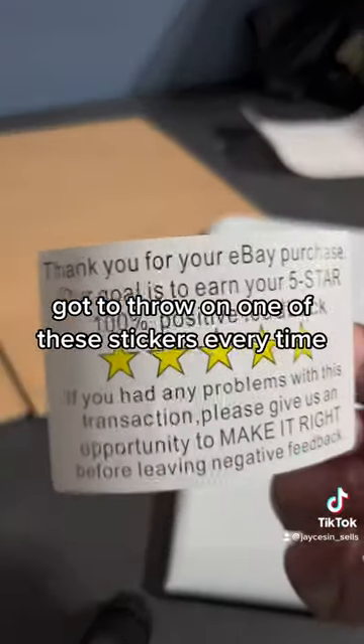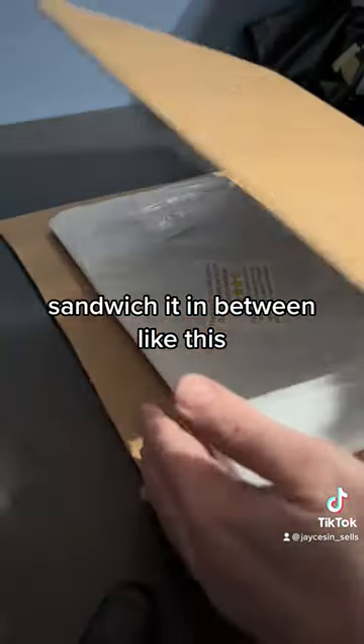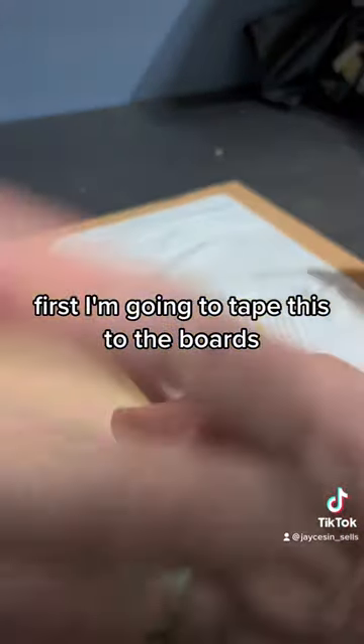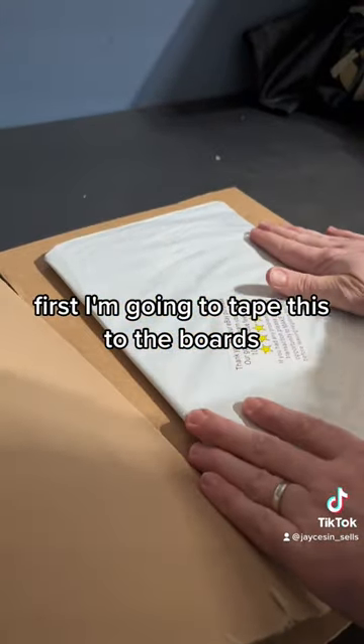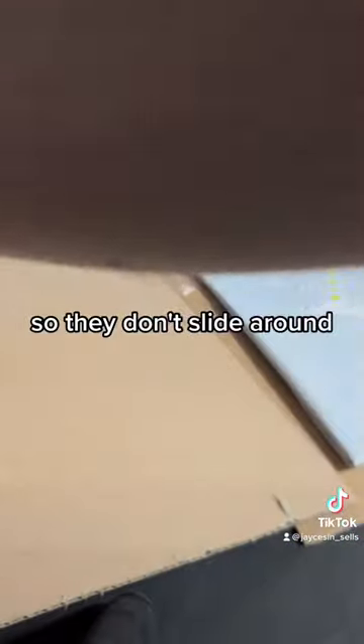Gotta throw on one of these stickers every time. I've already pre-cut these two boards, but I'm going to put this and sandwich it in between like this. First, I'm going to tape this to the boards so they don't slide around.